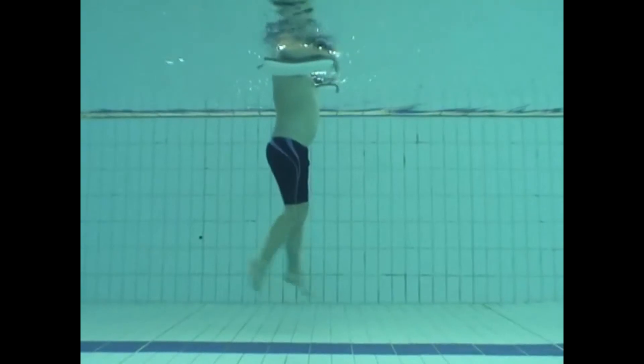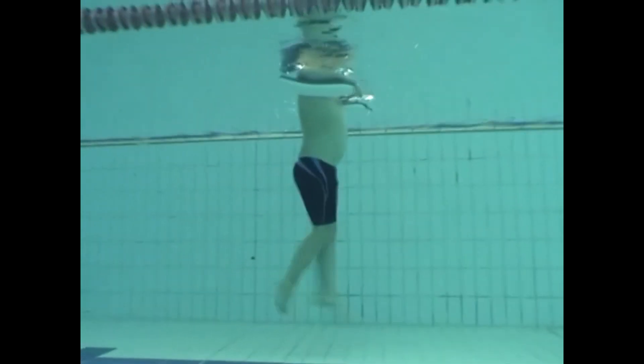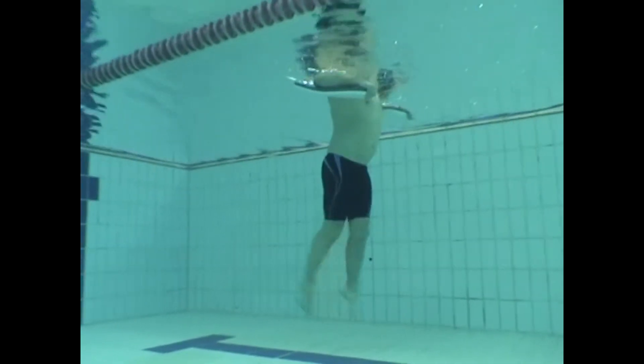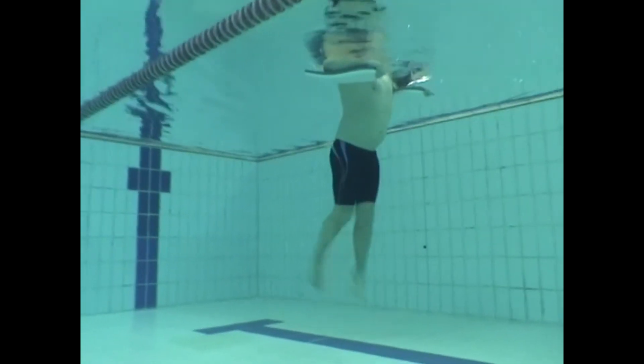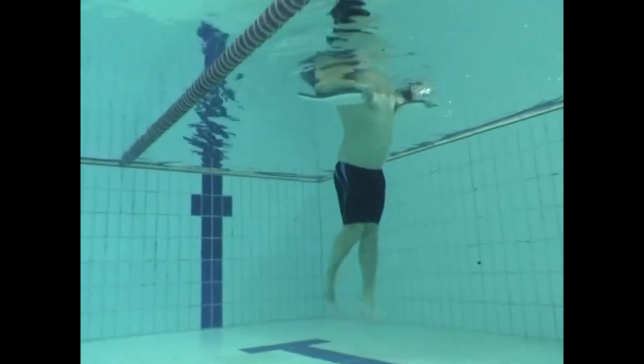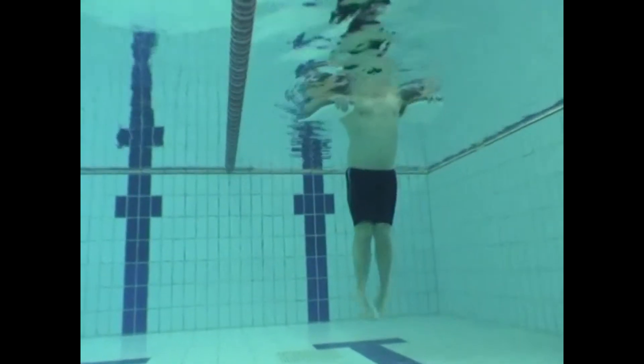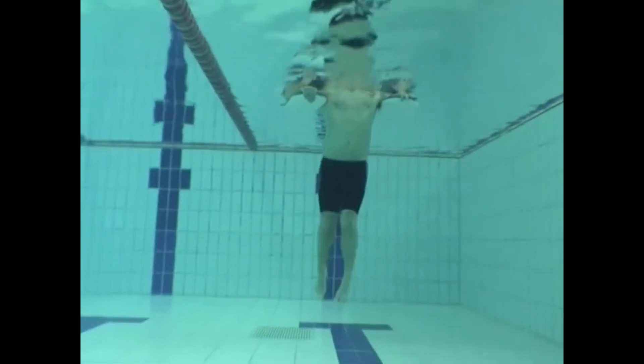Grab two floats, stay nice and vertical, and aim to improve the leg kick and the ankle flexibility by kicking vertically from the hips. Kick downwards and kick for 30 seconds, then rest before repeating.